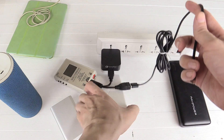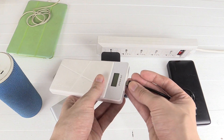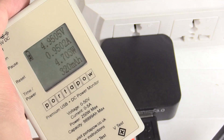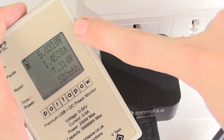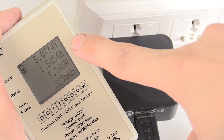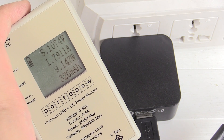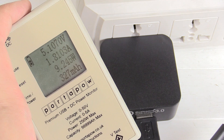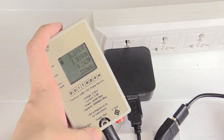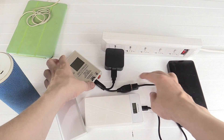Now let's see how fast it can charge this PNN power bank, which I know can draw around 1.82 amp. Okay, that's started charging. Let's zoom in on the watt meter. We're at 5 volts, 1.4 amp, 7.5 watts. It climbs up to 1.7, 1.8 amp — that's better. 1.8 amp is okay; that's pretty much what I've seen this power bank max out at. So it's charging at 1.8 amp, 9.5 watts. I'm happy with that.